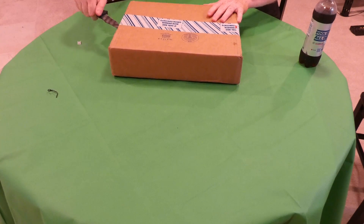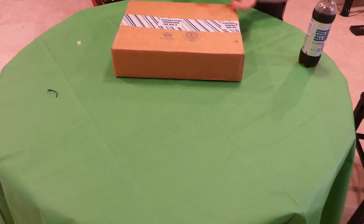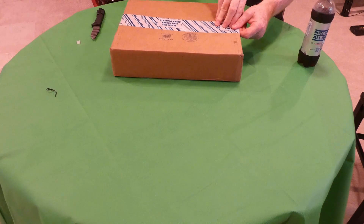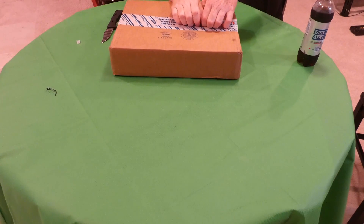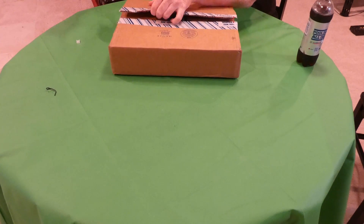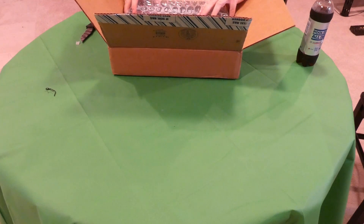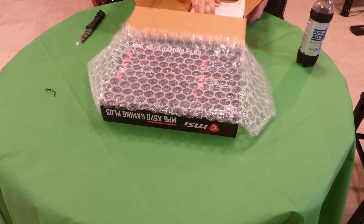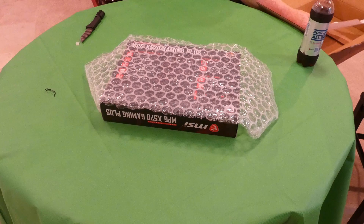First we're going to unbox it and then do an overview of the features. There's probably going to be some stuff I'm clueless on, which is unusual for my motherboard unboxings. I did get a new open-box deal — I just could not bring myself to spend full price. The person I bought from I've bought from before, and I'm pretty confident when they say all they did was open it and take out the heat shield.